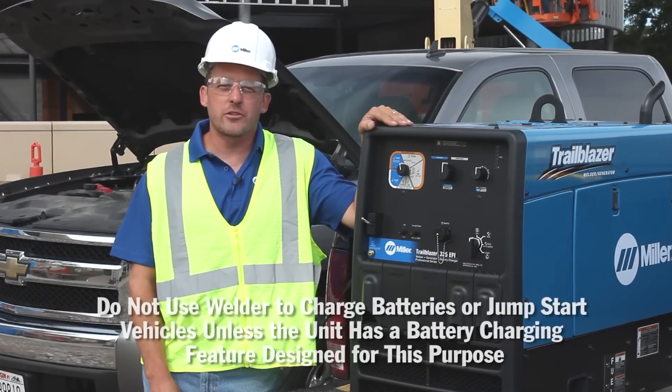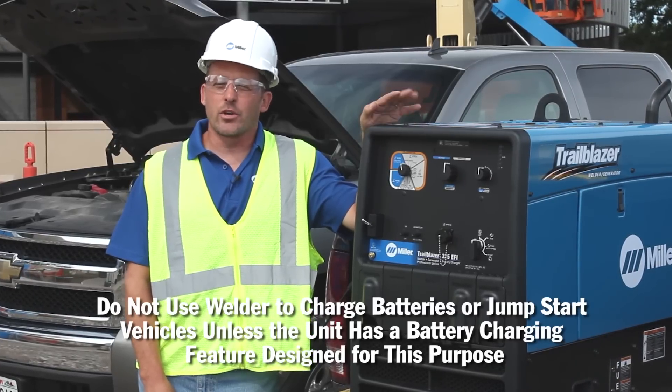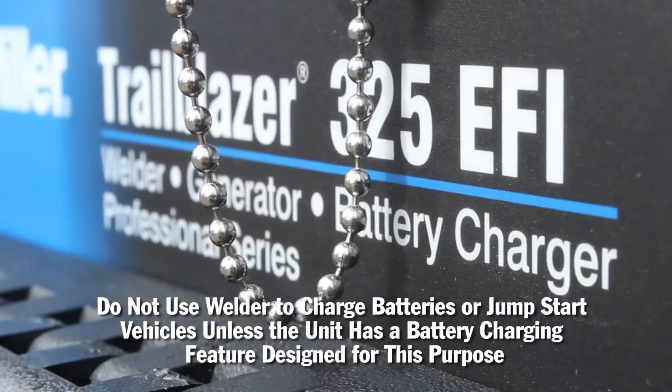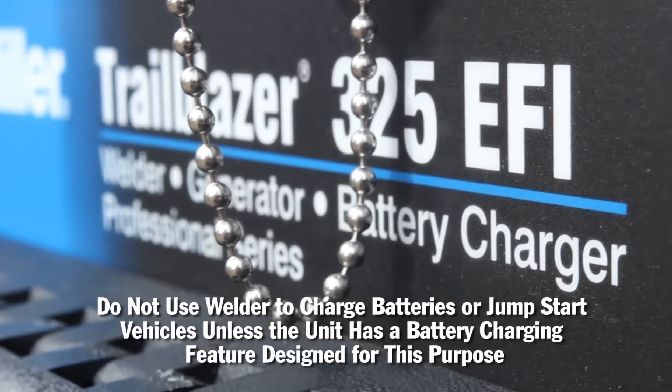I'm here today to talk to you about the Trailblazer 325 battery charge jumpstart option. It's an add-on that we created to assist mechanics and field managers out in the field. This option will allow you to charge dead batteries, also jump stubborn engines in the field, and keep your crew and your fleet working all day.